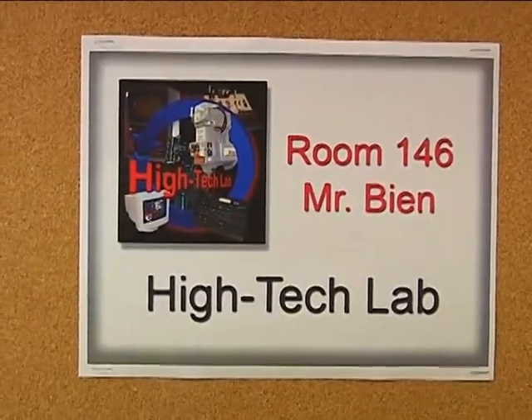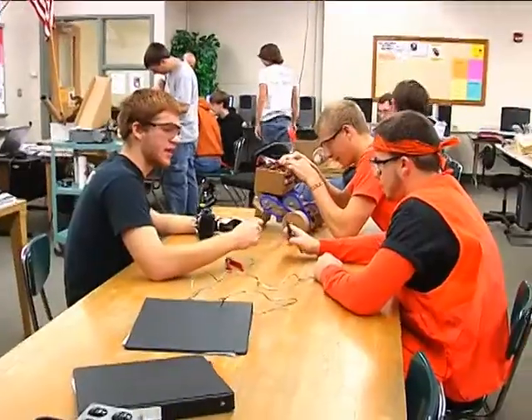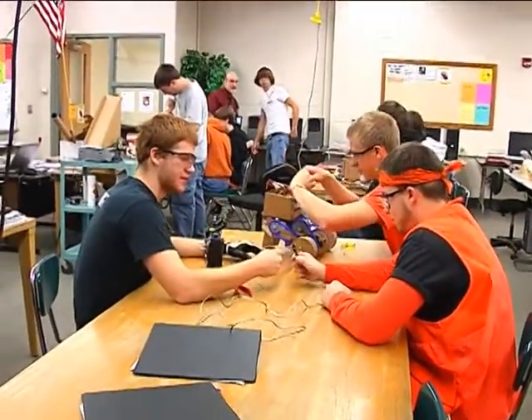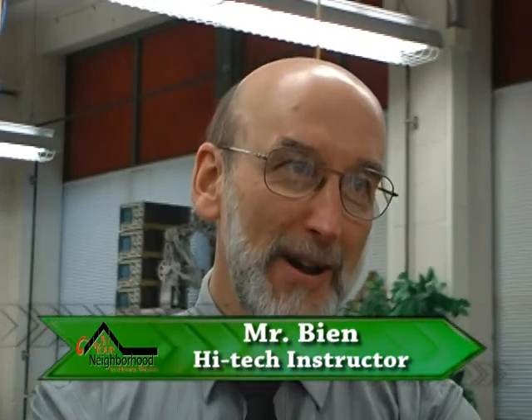William Bean has been teaching high tech classes at Milton High School for quite some time, but it was a request from his wife that spawned the idea of building robots out of cardboard. One summer my wife asked me to make a cardboard whale for Bible school, and so I made the cardboard whale and had a lot of fun with it and really began to look at all that I could do with cardboard.